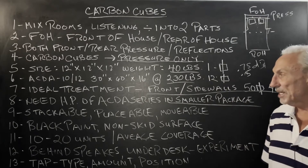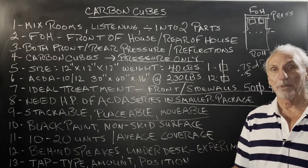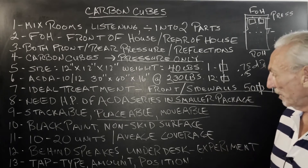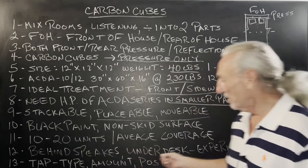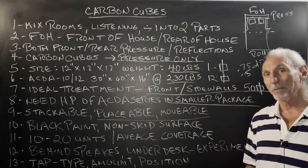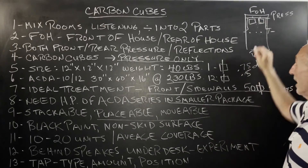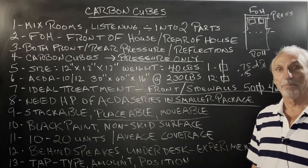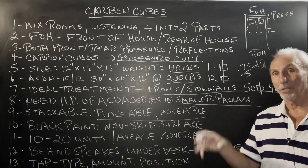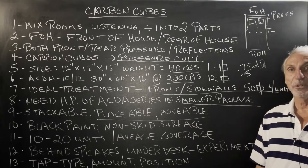40 pounds versus 230 — so you can stack them, place them wherever you want. They're movable and easy at 40 pounds — you can pick them up. They have a non-skid surface so they're not going to slide. You can put them under the desk, behind the speakers — lots of places. This is going to be a tuning process because we're not treating the cause of the problem, which is the walls. We're selectively targeting those specific pressure areas: under the desk, behind the speakers, wherever that pressure is.